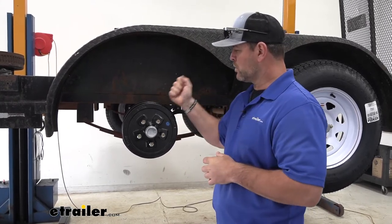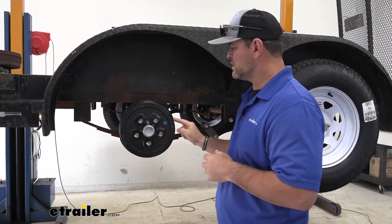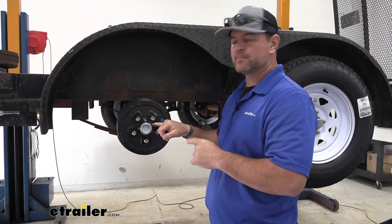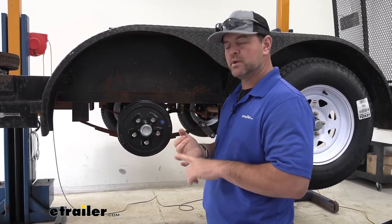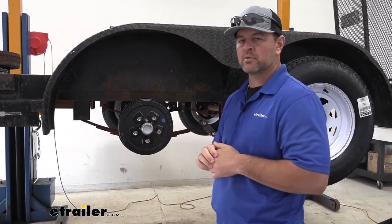It's really going to help resist rust and corrosion. These are going to work with 13, 14, 14.5, and 15-inch wheels. They're going to be 10-inch in diameter. What I really like about these is they're going to come with the bearings pre-installed and pre-greased. They're going to come with the grease seals and the races.